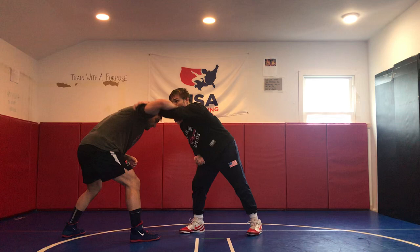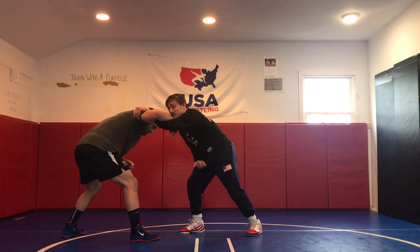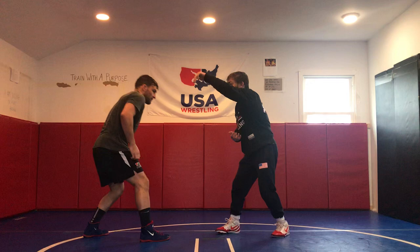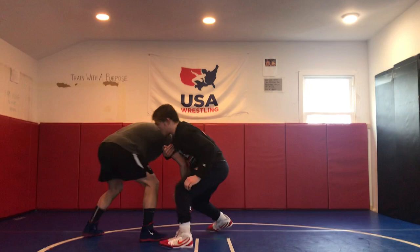With my left hand that's on his tricep, I'm going to pull my elbow directly to my side — my hand's going to disappear. My lead leg hand is going to catch at his armpit as my opposite leg steps to the outside. So I take my hand away, other hand comes up to the armpit to drag as I step to create this angle.